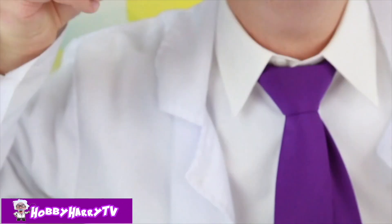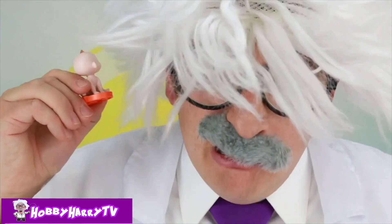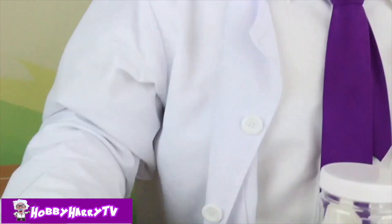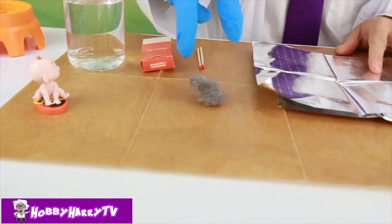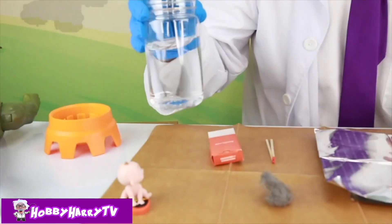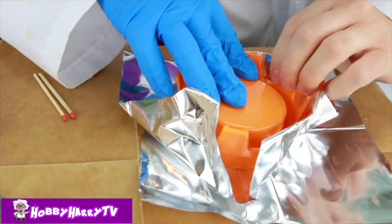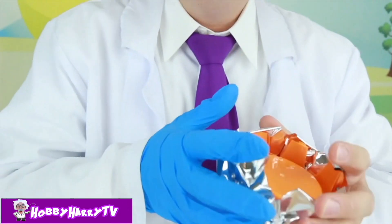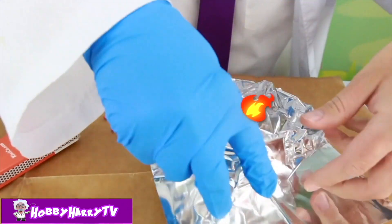What's that, Baby Jack Jack? You want to burn metal? I don't think you can do that! You can? Okay, let's try it! Alright, Baby Jack Jack, we got this! We have our aluminum foil, our steel wool, two matches, and water to dip the matches in. Make a bowl! A perfect little bowl for Hobby Harry's fire!